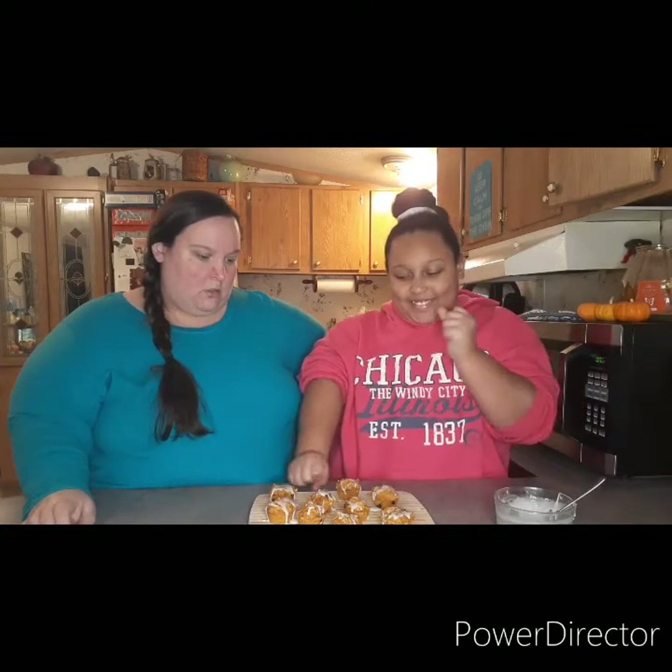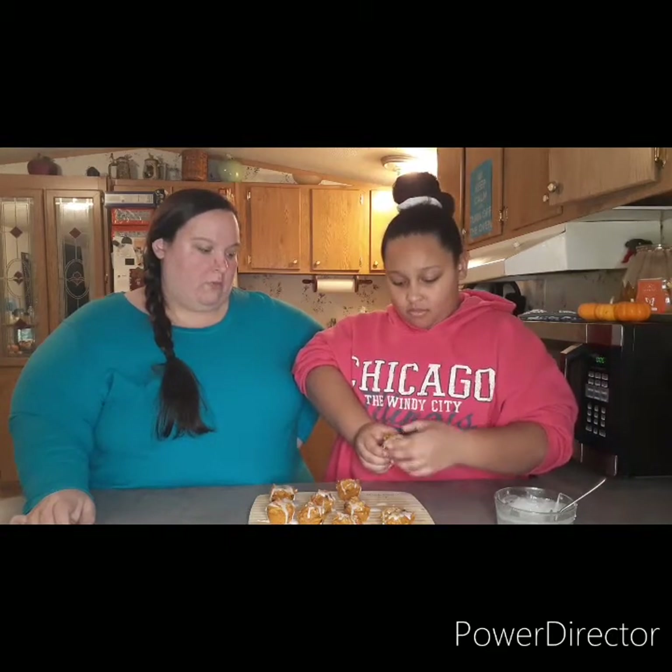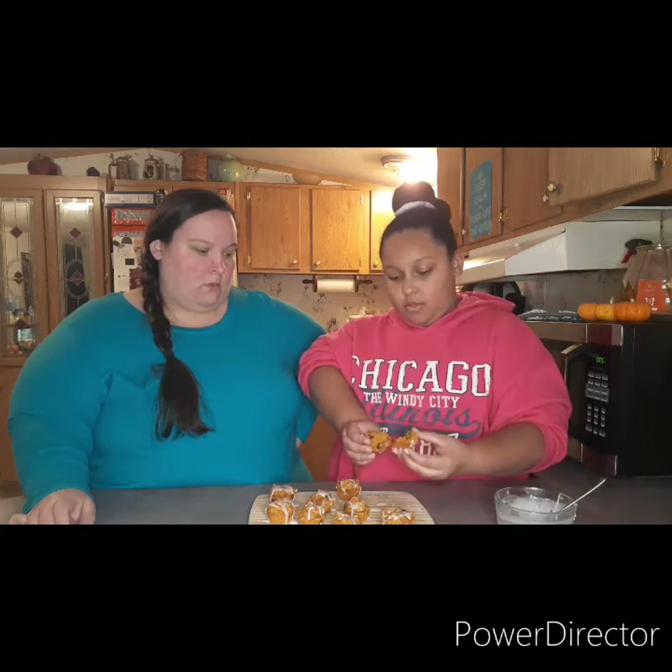Go ahead and break one open so they can see the inside with all our mix-ins that they didn't get to see us put in. It's super moist! We did make these once before with devil's food cake mix and no one really liked them. She didn't like those but she loves these, so these are better. Maybe just one because they're a little sweet.